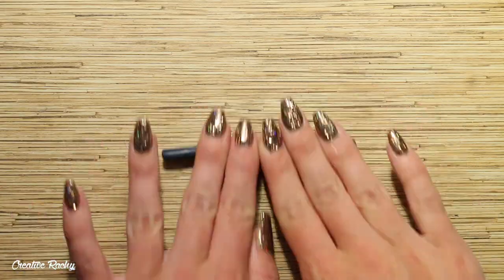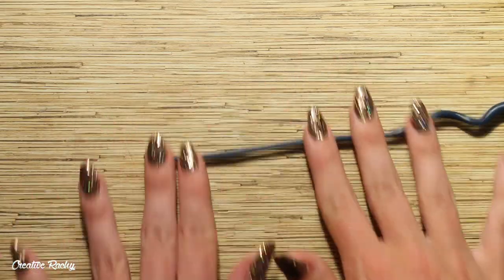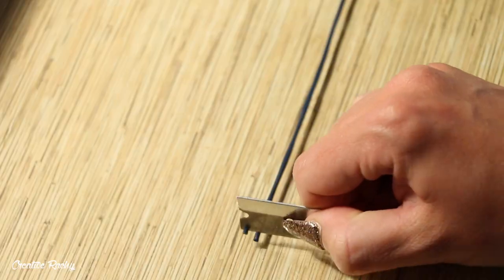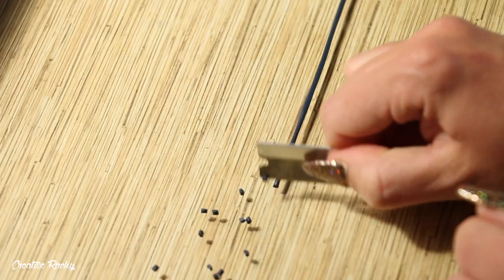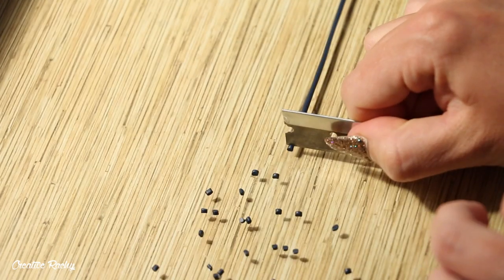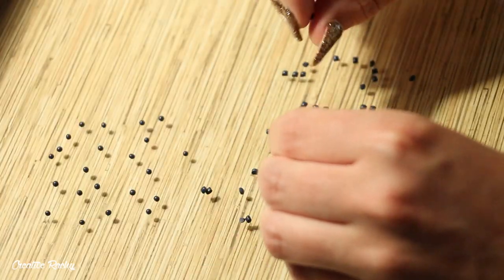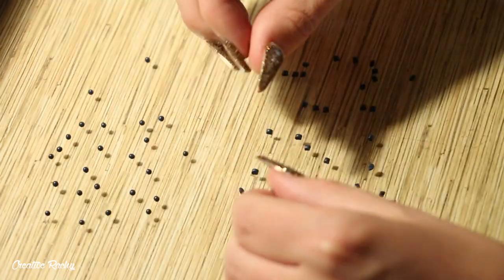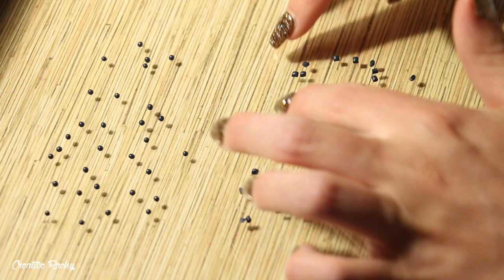Next we're moving on to making the actual blueberries. Take some dark blue colored clay and roll this into a long thin snake. Then take your blade and trim off tiny little pieces all roughly the same size for the blueberries and roll each of these into a little ball. This part can be quite time consuming, which is definitely the bonus of adding the scrap clay in the middle so that we don't have to completely fill it with all of the little blueberries.